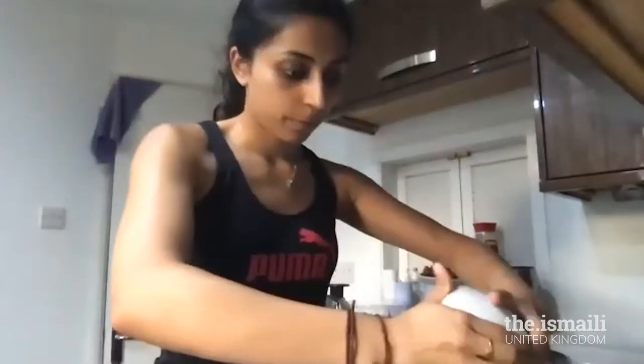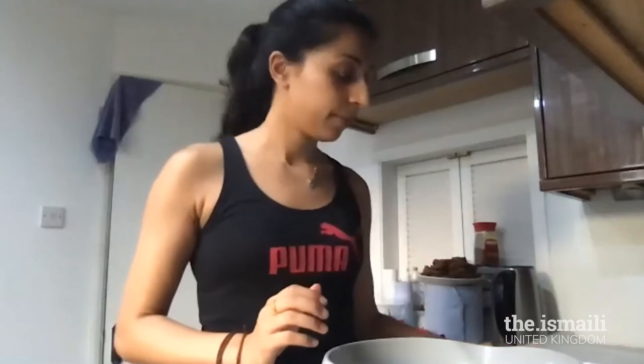Okay, let's get started. We're going to start off with our light brown sugar. I want you to pour 200 grams of light brown sugar into your mixing bowl. I'm just going to pour it all in — all of that sugar in first.